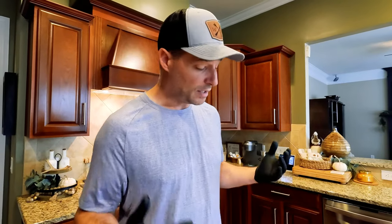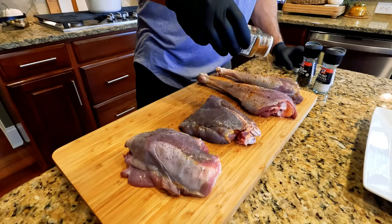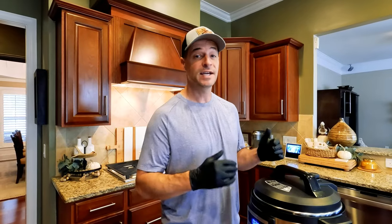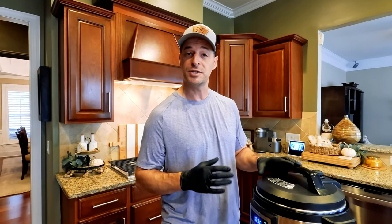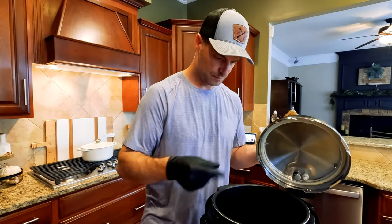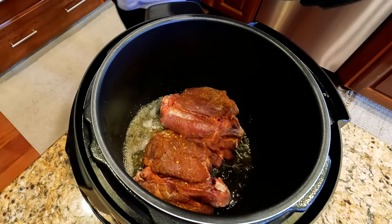Now you can season your meat however you want. We're just going to hit this with salt, pepper, and some PS Seasoning Wild Game. These are skinless legs and thighs, so I'm going to sear these on the sear and sauté setting in this pressure cooker to try to keep some of that moisture in during the rest of the cooking process. I'm going to use about a tablespoon of butter, add our turkey, brown it up, and then we'll add the rest of our ingredients.